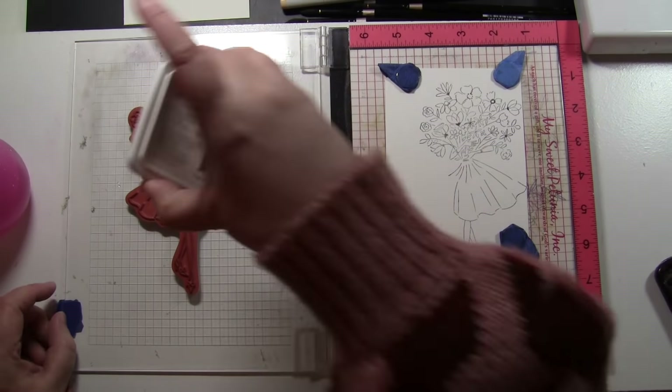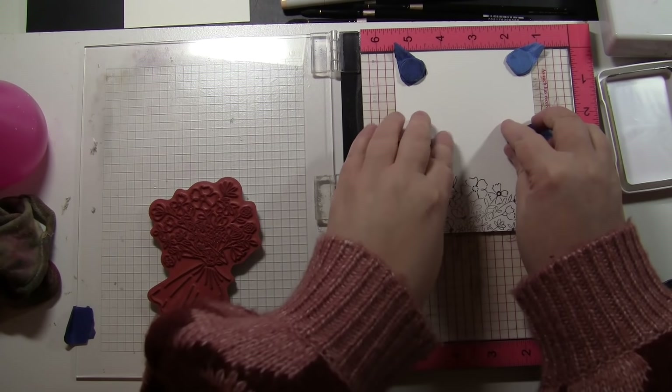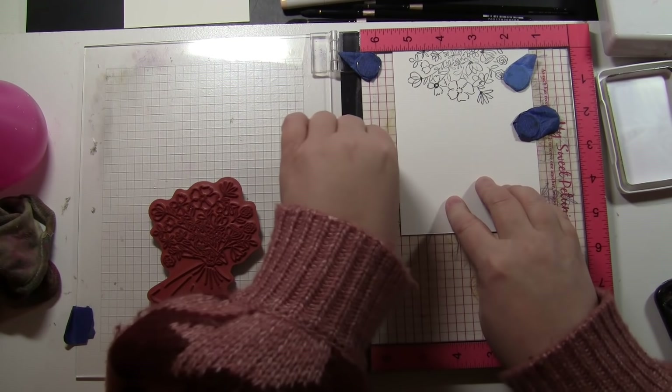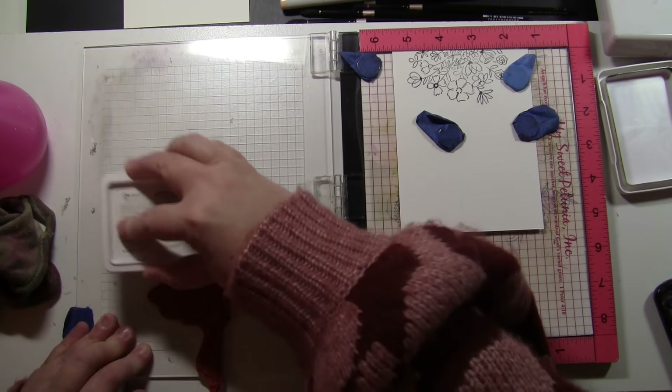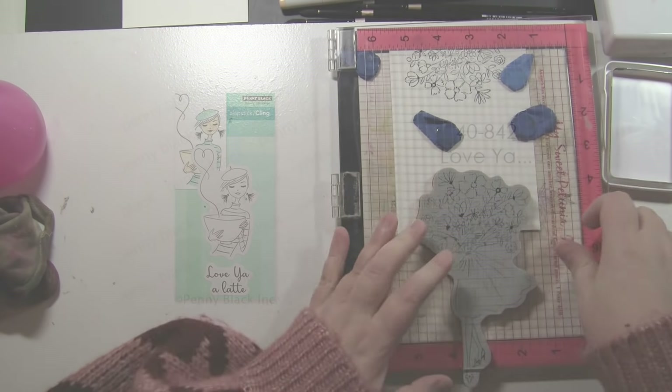Working in sections like this makes the whole experience more relaxing. With this same stamp you can use it in more than one way — you can stamp the entire image on a card, or just the bouquet at the top, since it is so full you can use just the flowers as well. So I am stamping it at the top and the bottom of my card.